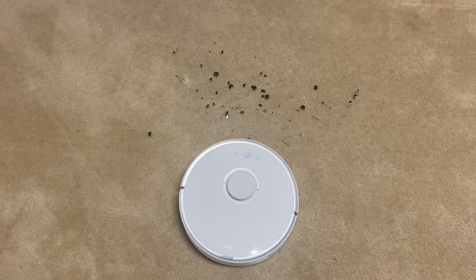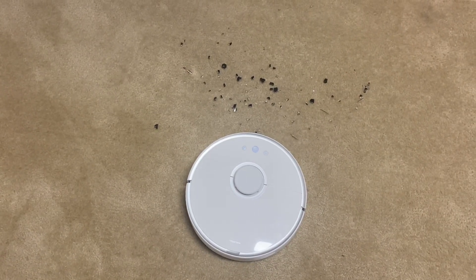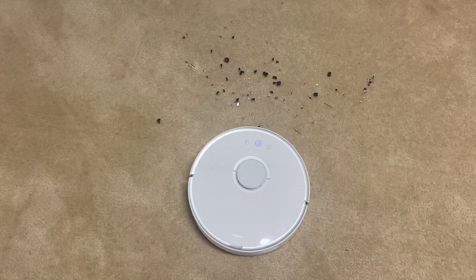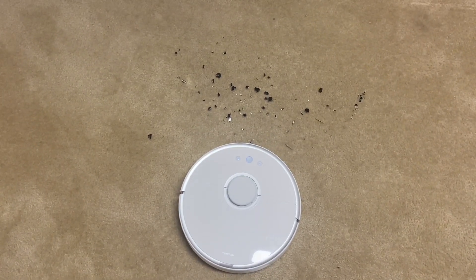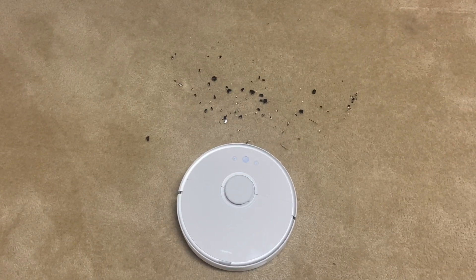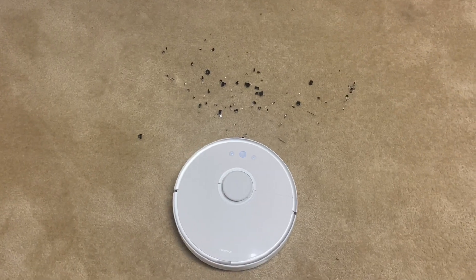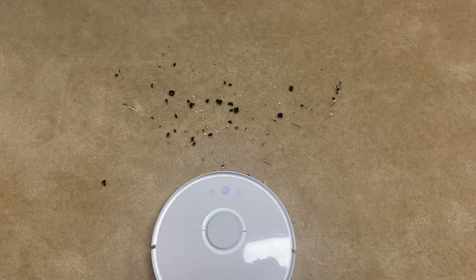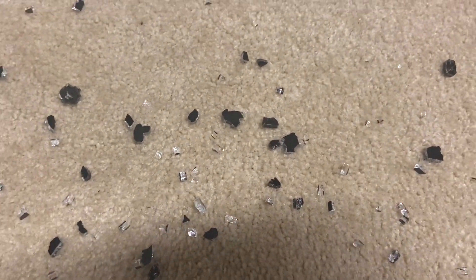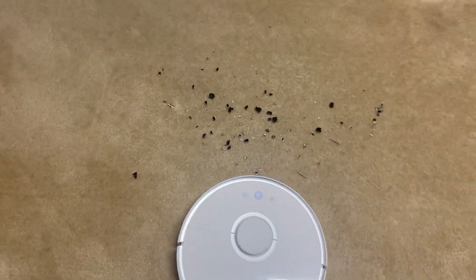Hey, what's going on everybody. I just spilled some broken glass by accident and was going to clean it up by hand, but I thought let's just see if the robot can do it for me. I can just empty the bin and not worry about getting cuts. I'm going to do a spot clean with the Roborock S5 and see how it does. There are some bigger chunks — not sure if those will make it through the little hole to the bin, but let's find out. Starting spot cleanup.